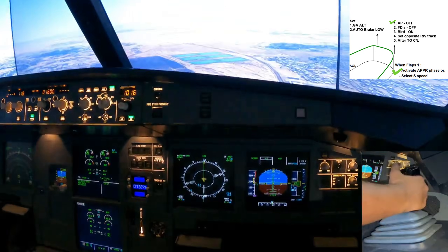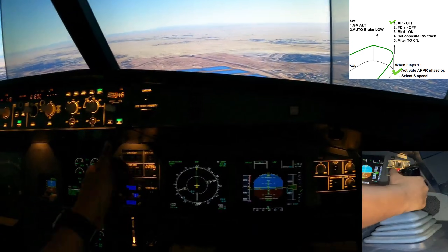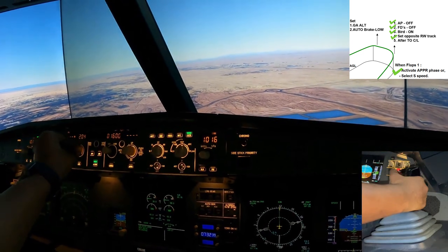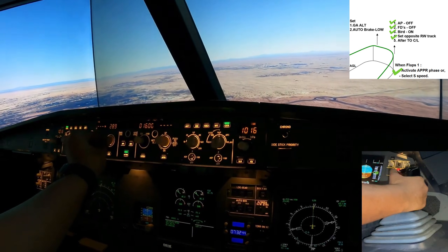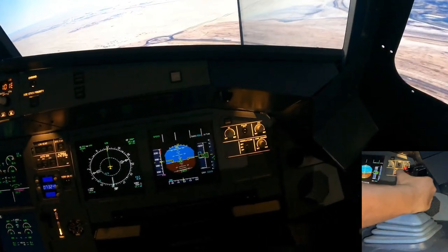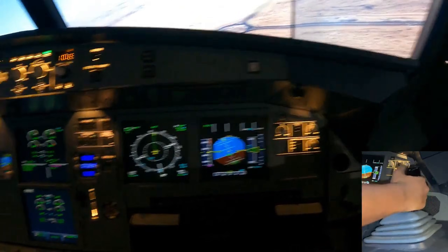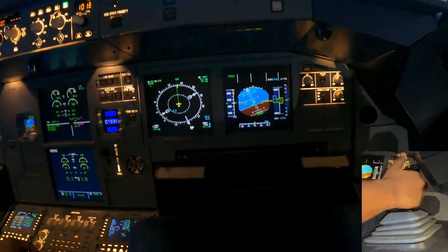Activating the approach phase — confirm — and that's going to keep us at our flaps 1 speed. Now put the flight directors off, put the bird on, and we're going to turn to the right downwind which is 299 degrees. I'm setting 299 right over here and rolling the aircraft to about 20 degrees of bank.